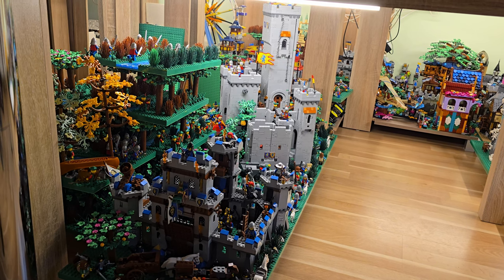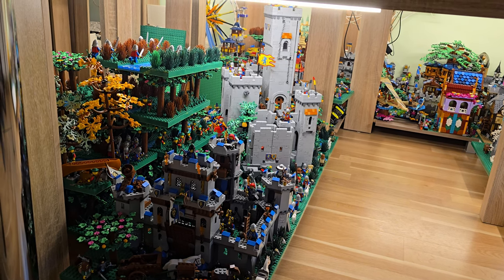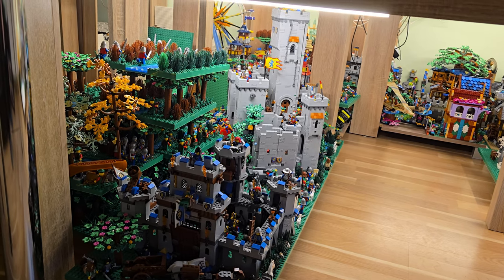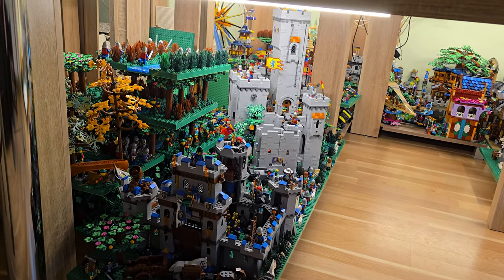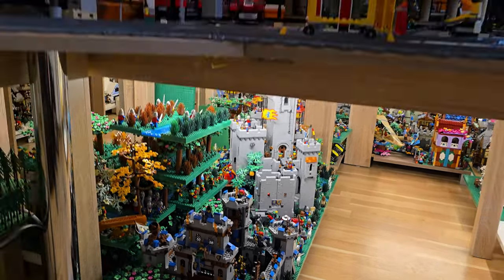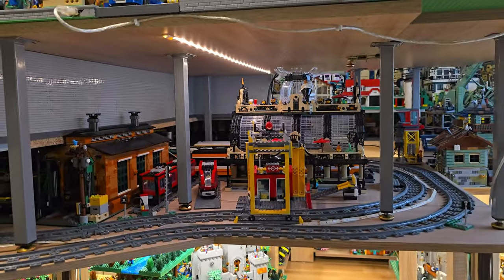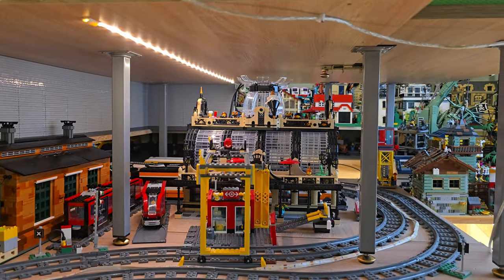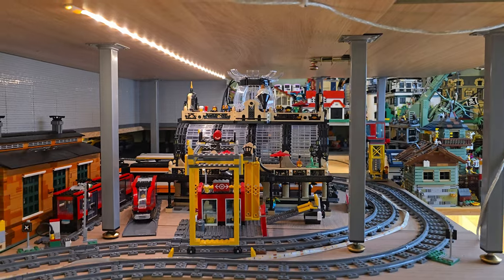I would like to build at least some kind of scene with a few castles right underneath the tables. Hopefully my hands will get there. Thank you for watching and see you next time - don't forget to subscribe, that is really important. Goodbye!